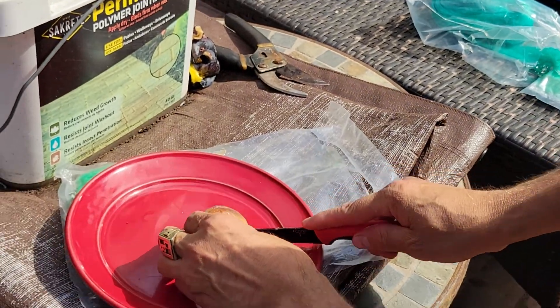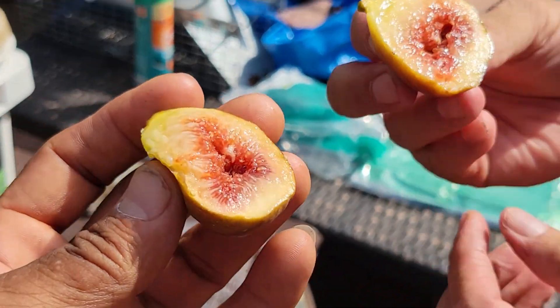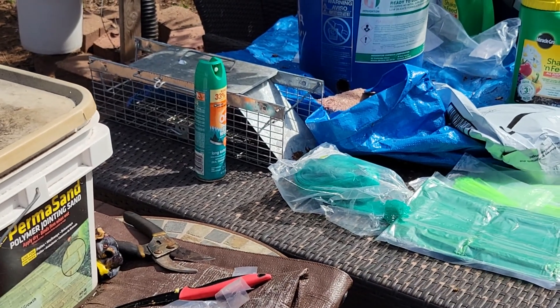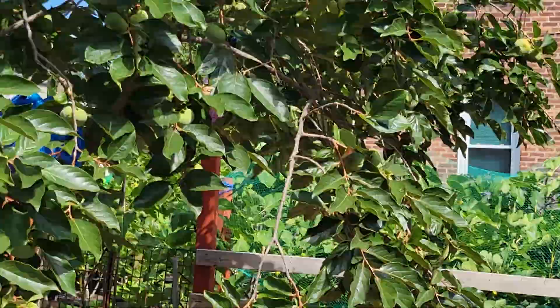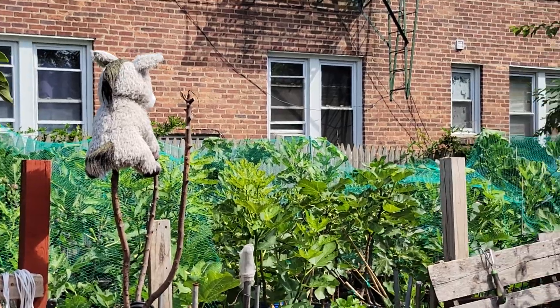Yeah, it looks like it's okay. It's hot here, man. Cheers! This should be good. Really good. Wow, very good — incredible, very tasty! Okay, let's get to the next one.